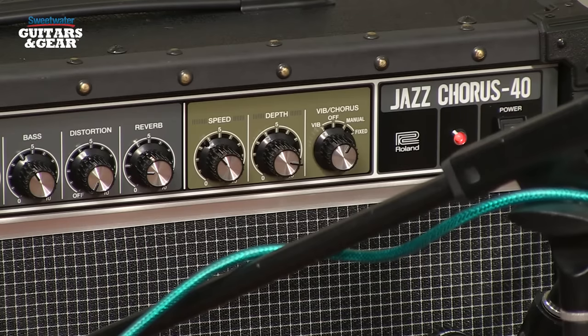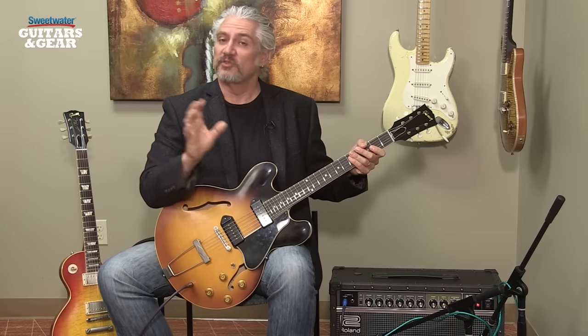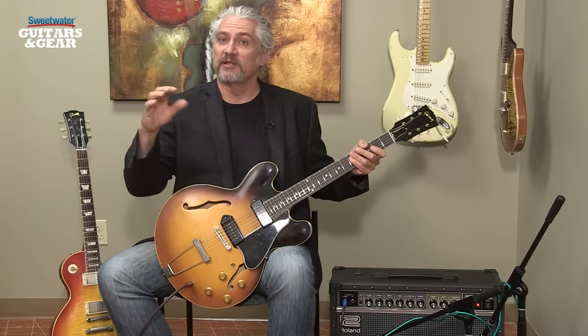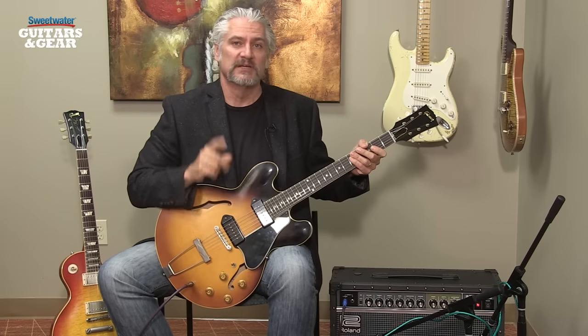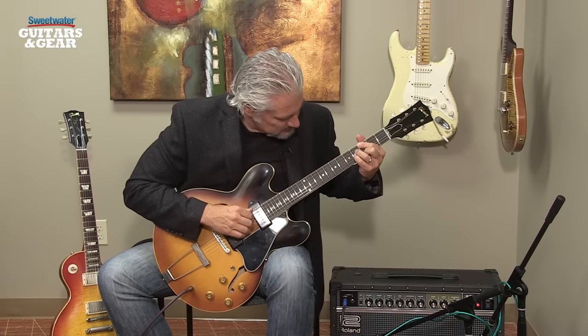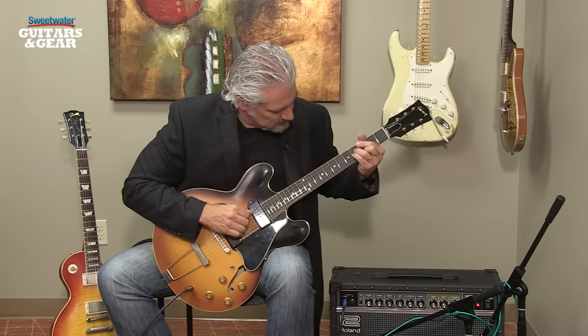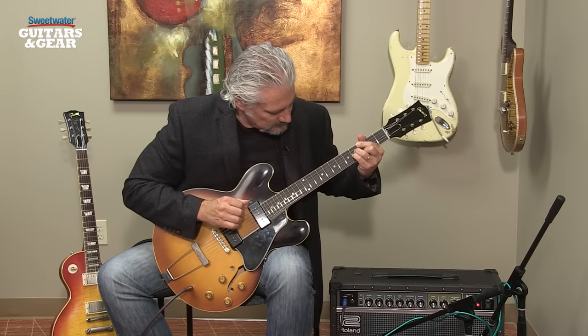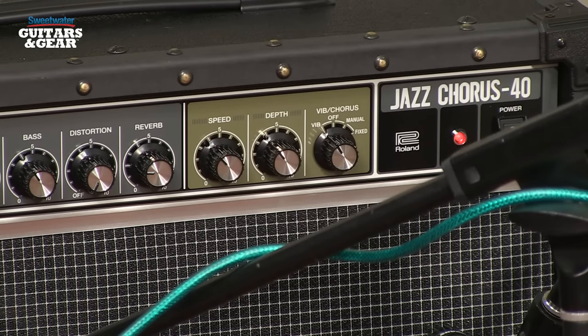In addition to the chorus effect, we also have a vibrato effect built into the JC-40. This gives us a different effect than chorus along with the dry signal. In this case, we're getting the modulated pitch along with the dry signal that's not changing in pitch. It's giving us a nice stereo effect, but it's a different sound than the chorus. Now, of course, we have control over the depth of the modulation, so we can bring that back and we don't get quite as much of a pitch warble.